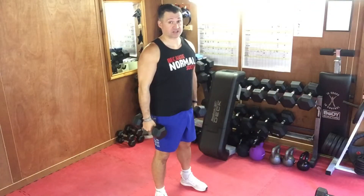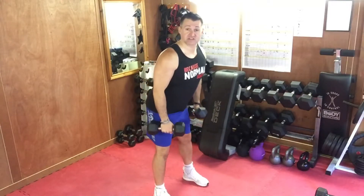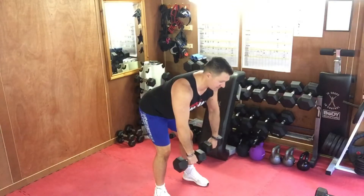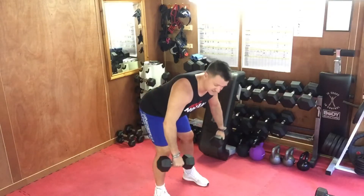Standing dumbbell bent over reverse fly — feet square, knees soft, hips hinge, stick your butt out, back straight. Turn your hands in, leading with your little finger, elbows soft, take your hands out to the sides.